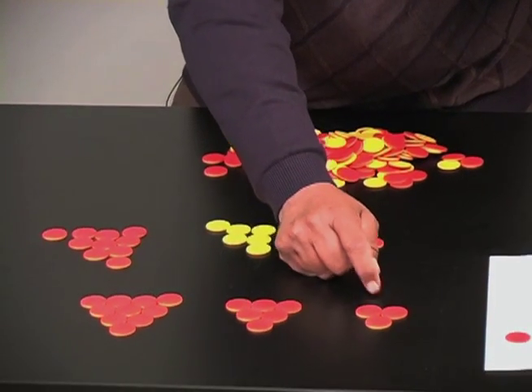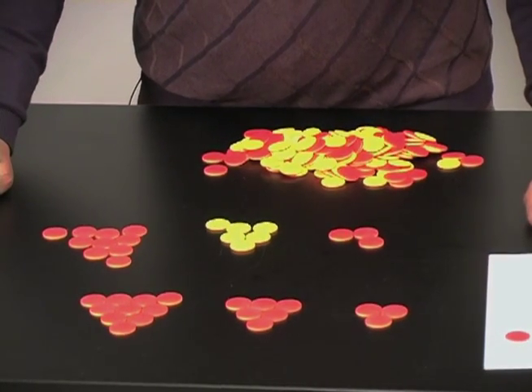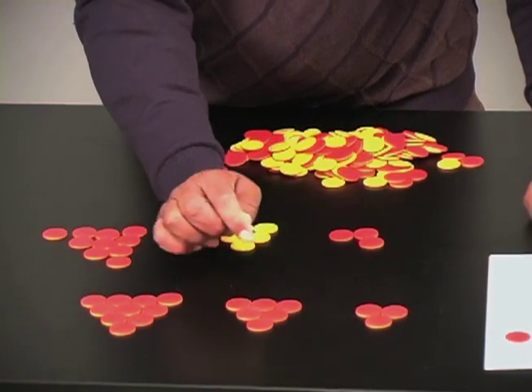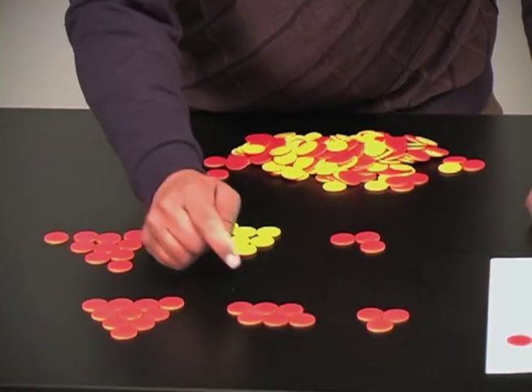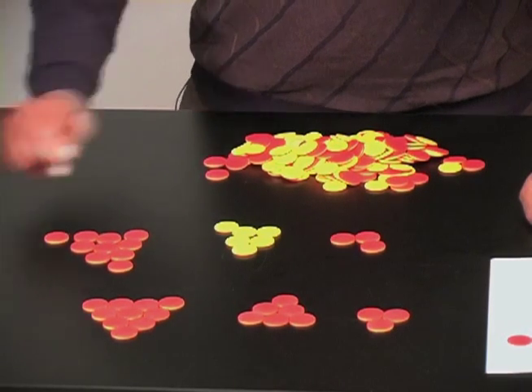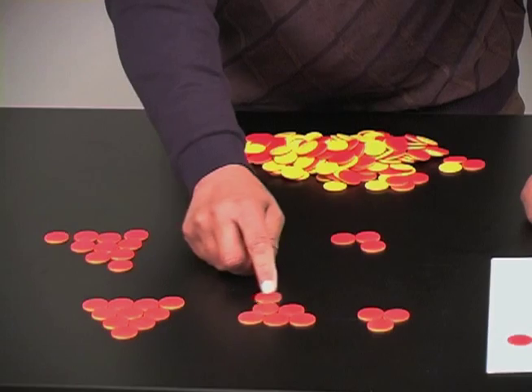That was three discs. Now we have six. The challenge is: what's the fewest number of moves needed to change the orientation? Let's see — I can move that, that's one move, and two moves. So with three discs it took one move, and with six discs it took two moves.